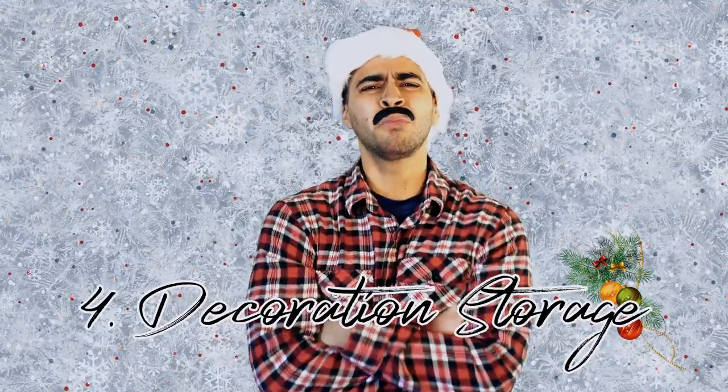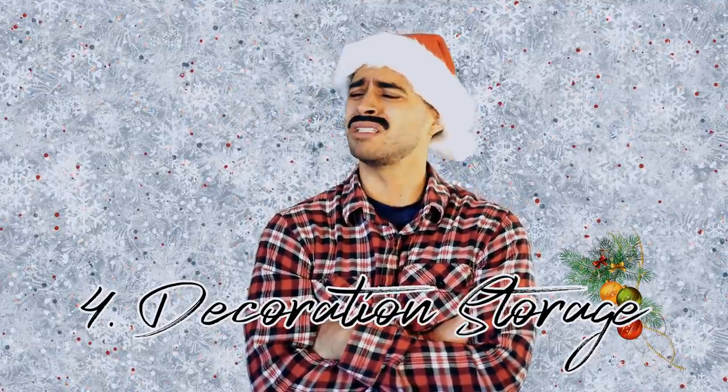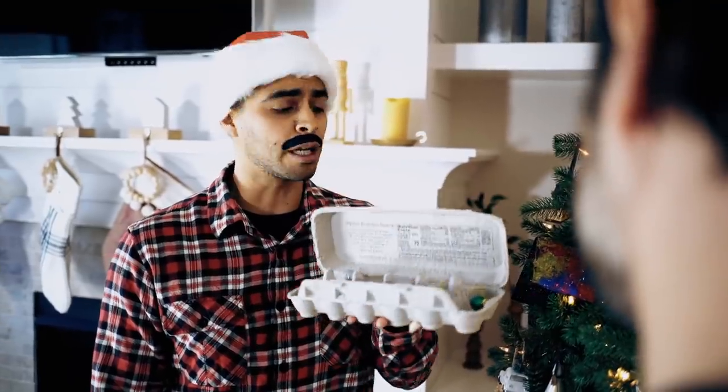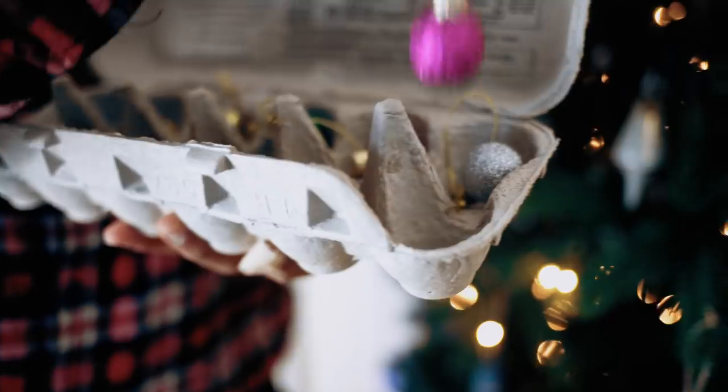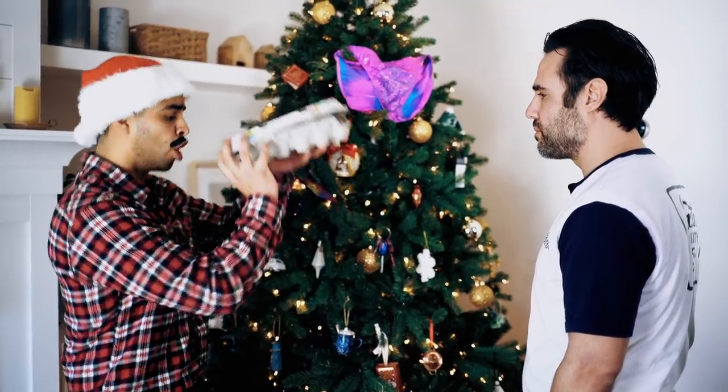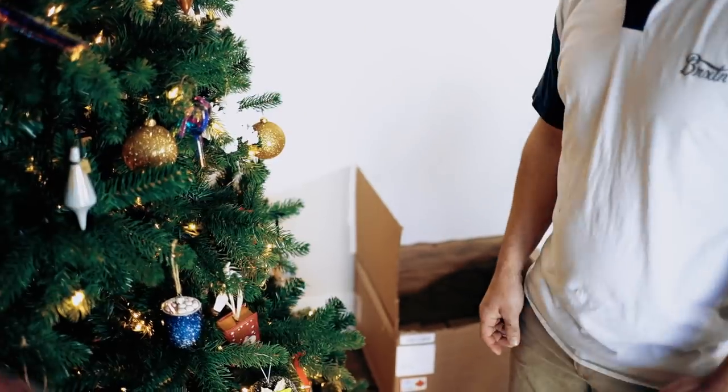Hack number four! Putting away Christmas decorations can be such a hassle, and sometimes we don't even have the boxes for the ornaments anymore. But I have a hack for you — egg cartons! They are super convenient for those little ornaments that have no boxes. Boom! Kobe! Juan, those are my grandmother's ornaments. Does she like her ornaments scrambled? She's dead. Okay.